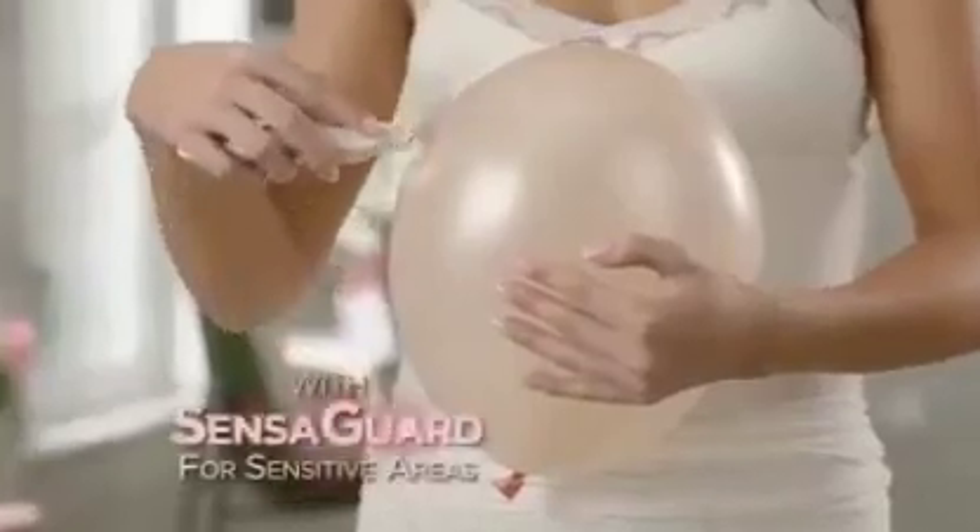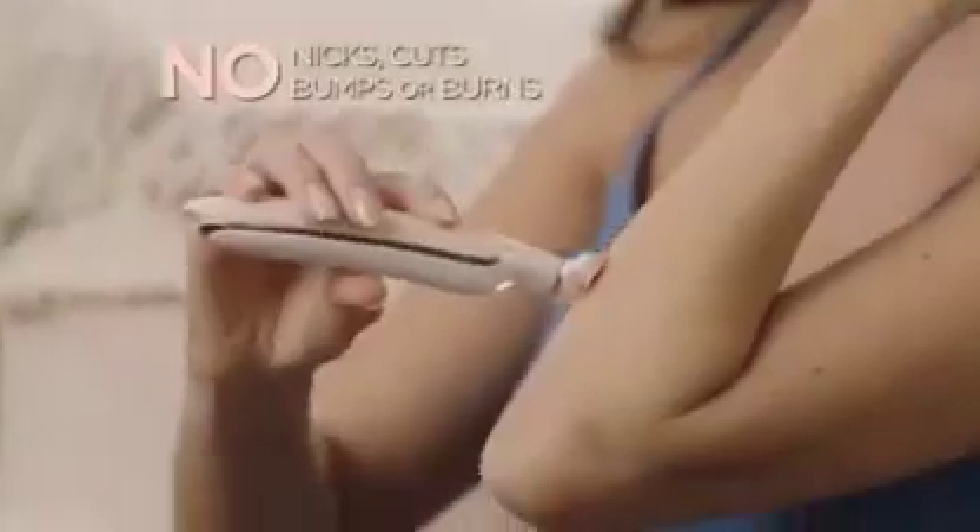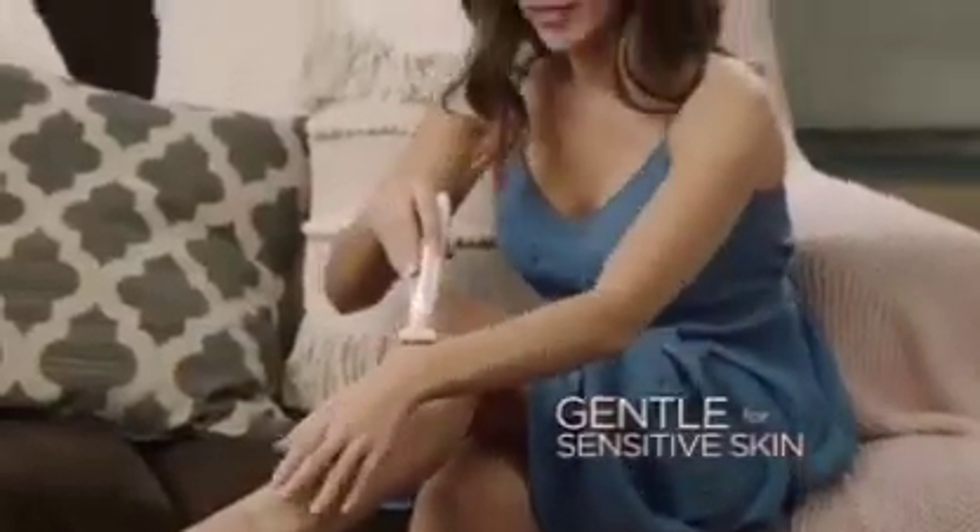It's dry, fast, easy, and painless. It's perfect for sensitive areas — bikini, ankles, and knees. You don't need water. I don't have to worry that I'm going to cut myself. No bumps, no ingrown hairs, no ugly rashes.